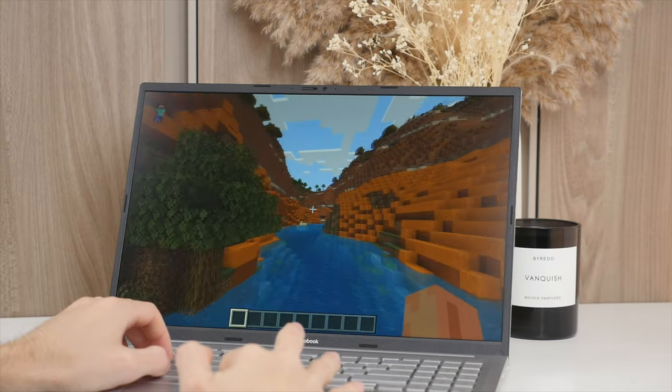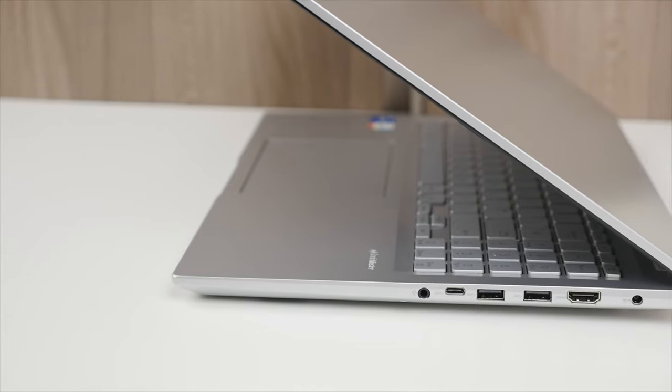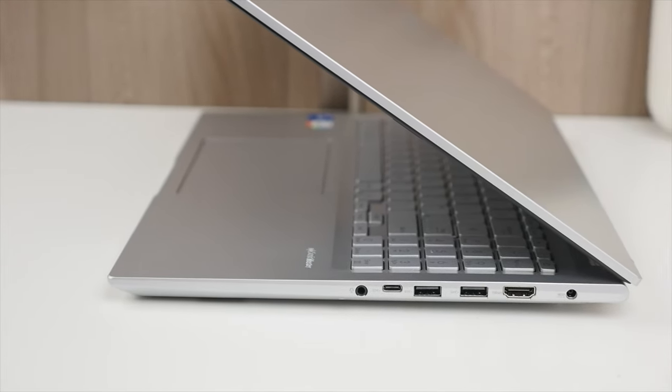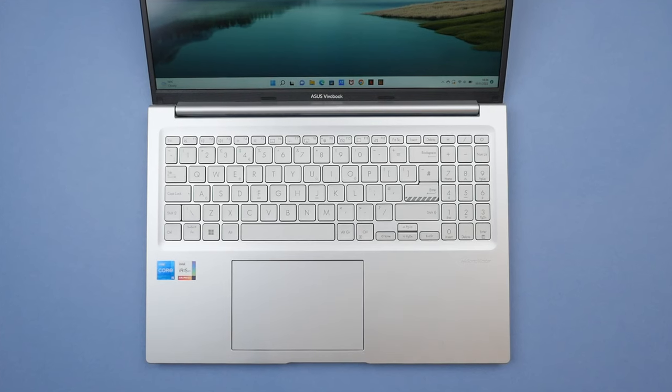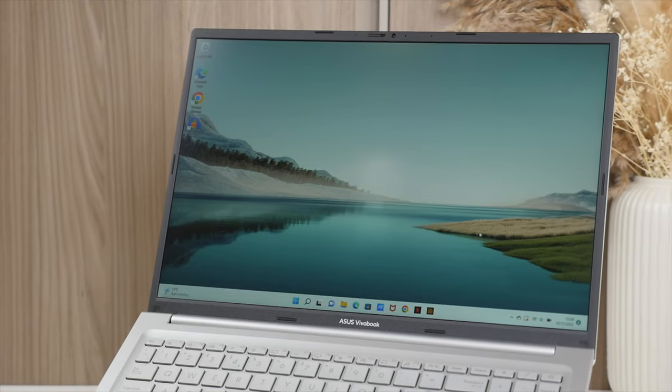From the large 16-inch display, 12th gen Intel Core i5 processor, 16GB of RAM and 512GB SSD, to the excellent Asus ErgoSense keyboard and big trackpad — all in a sharp-looking design that comes in at an attractive price. Great if you're a student, business professional, or even a content creator.